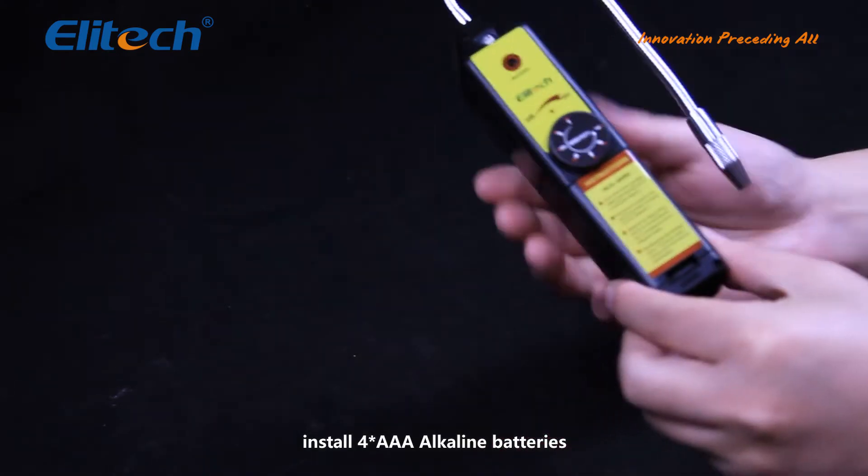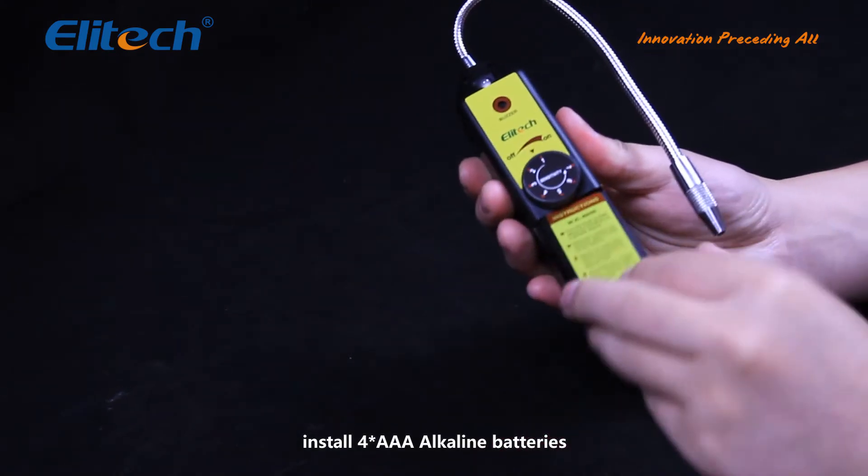Open the battery cover. Install four AAA alkaline batteries and reinstall the cover.